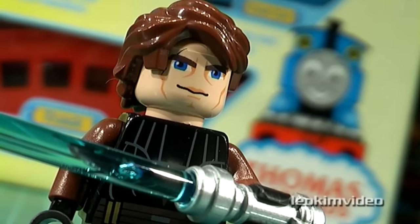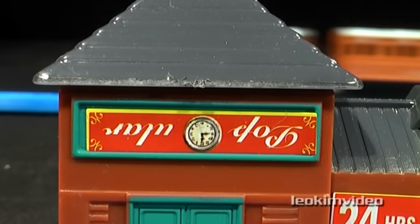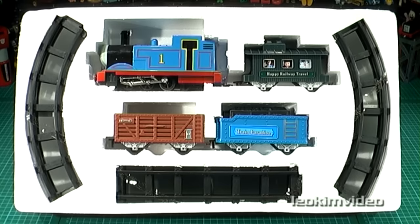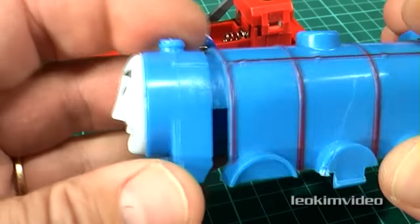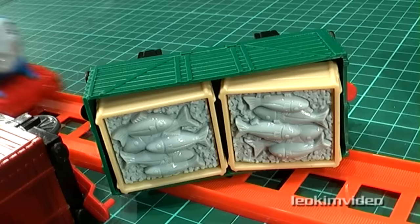Here we go again, looking into the dark side of Thomas the Tank toys. All this is a freak sideshow to my massive Thomas Tank collection. Apart from being illegal, these fake toys are also dangerous, as they have inferior construction and design. In no way can I endorse these knock off toys.